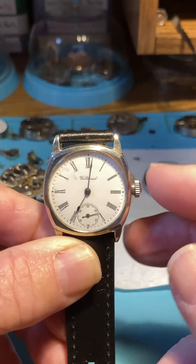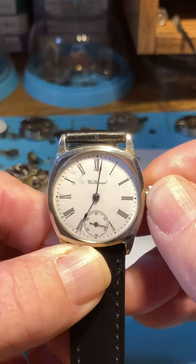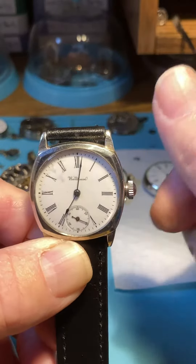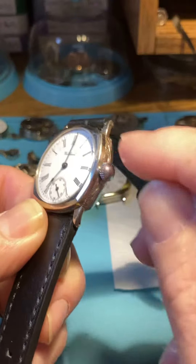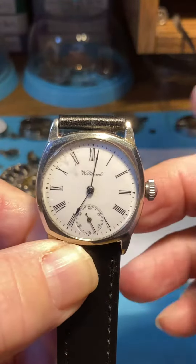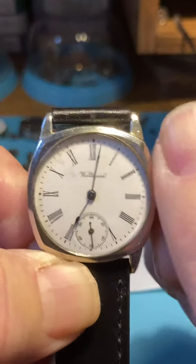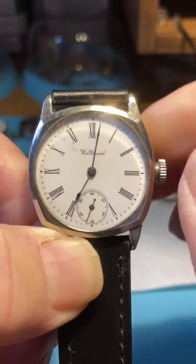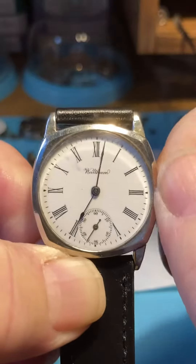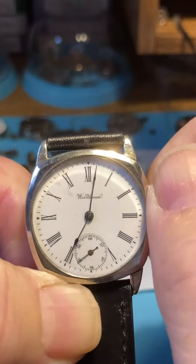When we wind this, we're going to do a slight push in on the crown — it's very subtle, almost like nothing. We're only going to wind in the forward position, not back and forth, just the forward or clockwise direction. Wind it until it's tight — you can hear the gears going and a little return spring.